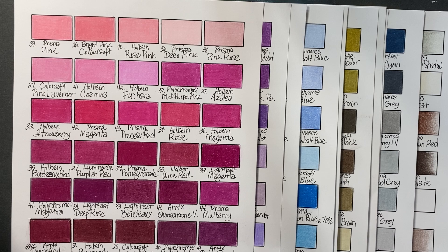Holbeins — I think Holbeins are one of those pencils that people either love or hate. Or maybe hate is a strong word, but they either like them or they don't. I love them. They are also smooth and creamy and smushable, and they worked beautifully with the Prismacolors.